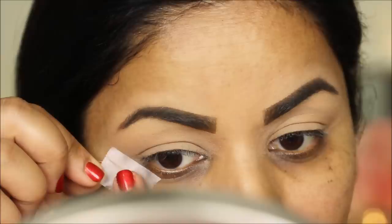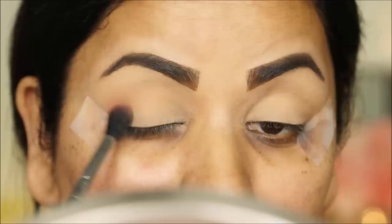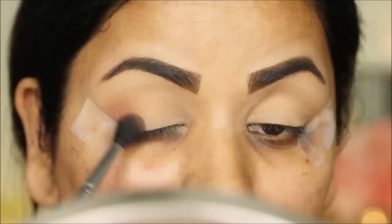I'm using some scotch tape to get those clear sharp edges. From the Karati Rose All Day palette I'm taking 'Bottled Up' with a blending brush. I'm going to be using this in the outer and inner corners and joining the two corners through the crease.